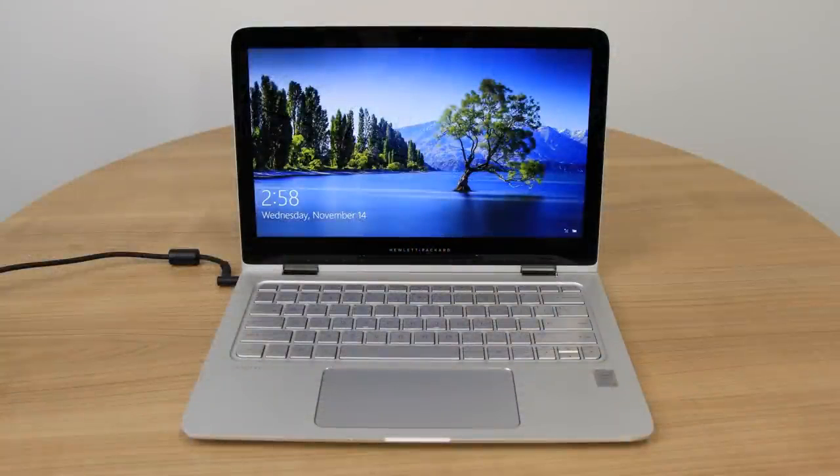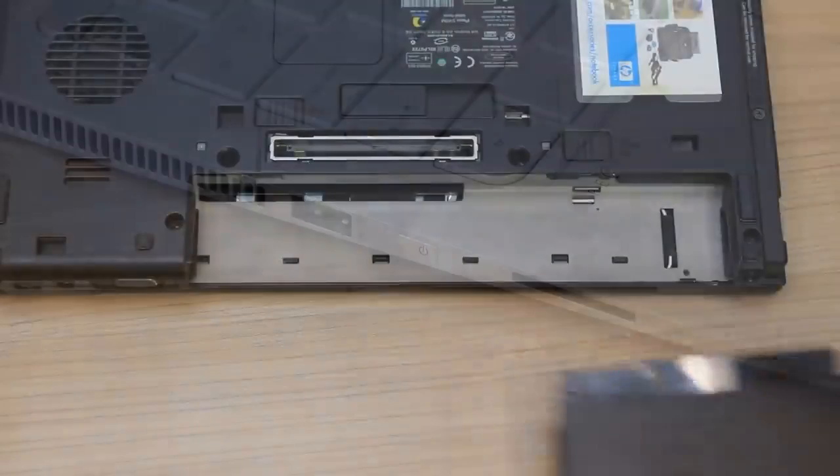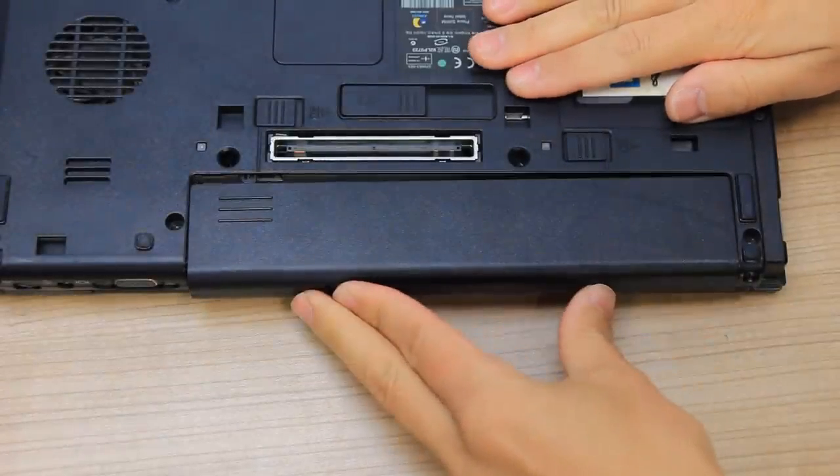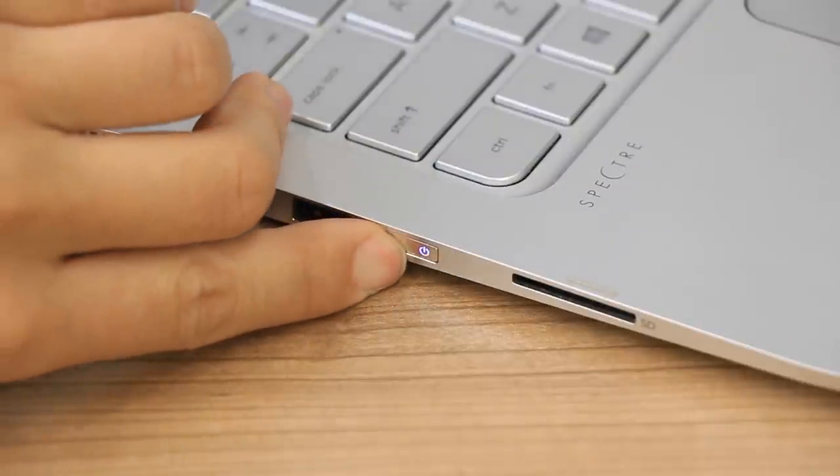Press the Power button to turn on the laptop. If the screen displays, the issue is resolved. If you previously removed a battery, turn off the computer, reinstall the battery, and then turn the laptop back on.